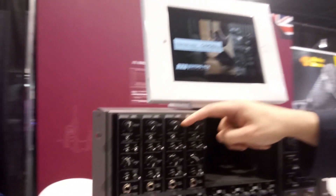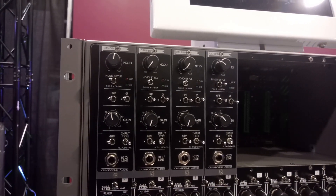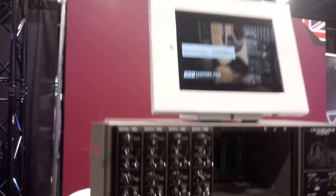Then we also have the Cream mode. Cream is a valve preamp — a tube preamp. But again, it goes to 11. You put that on a keyboard part or a nice synth part and it just makes everything gooey, awesome, gnarly, and analog-sounding. It adds that analog richness to your sound in a really simple way.